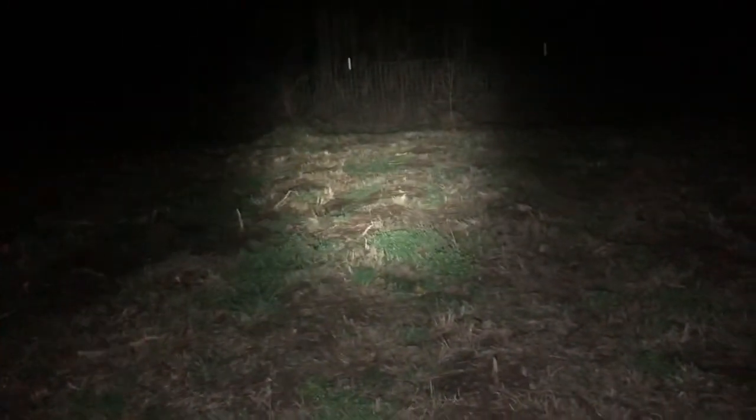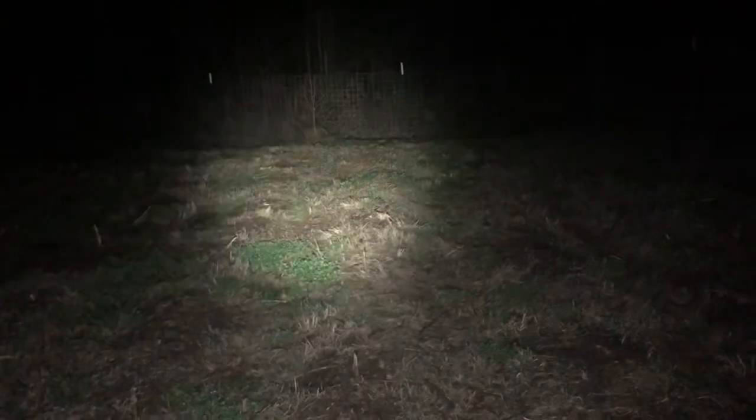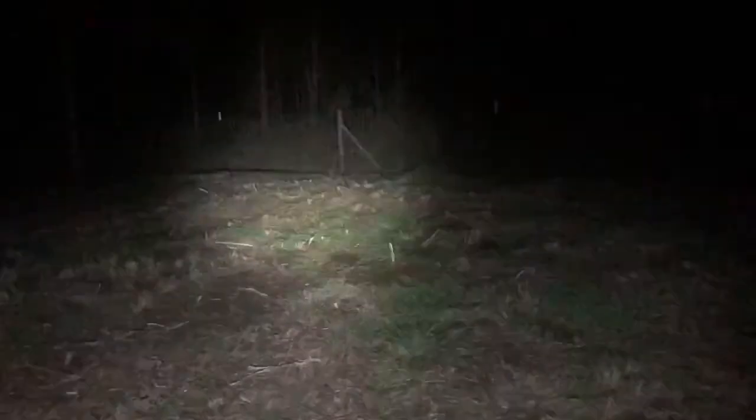So this is your turbo mode — it's going to run for four minutes then start stepping down. Triple-click for strobe — looks like it's flickering on at 1,750 lumens. There's your strobe mode.